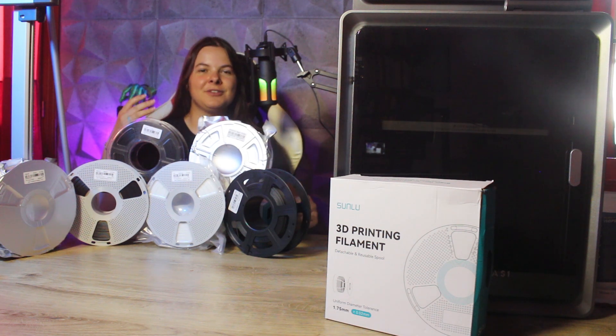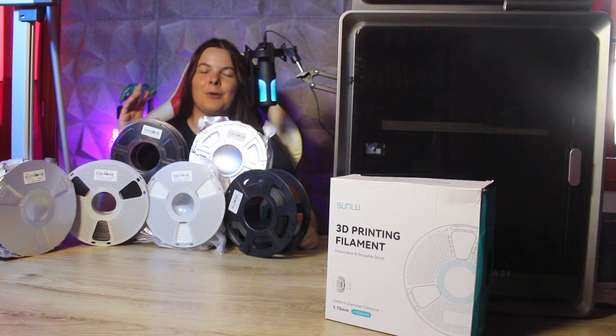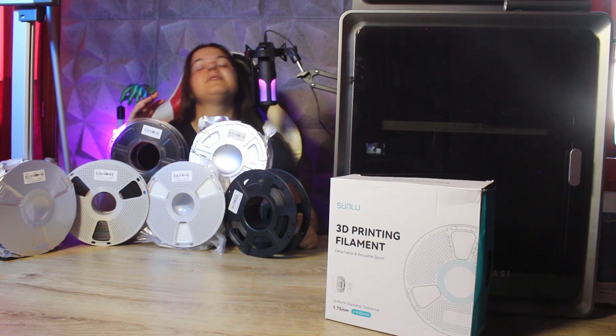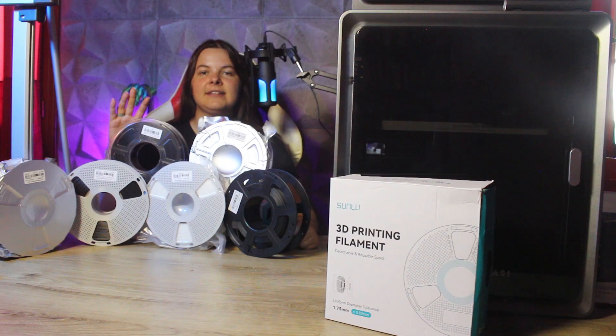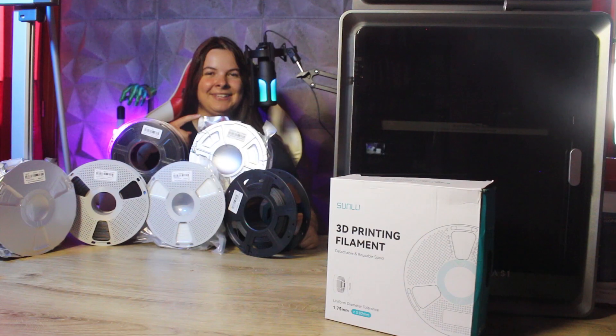Hello everyone and welcome to this new video from FreeDreams106 channel. Today we're doing a video about filaments, because in this guide we are going to dive deeper into the 5 technical materials to try in order to go from beginner/intermediate to professional in 3D printing. I've selected the 5 filaments that are a bit special, not the classical ABS and ASA for instance. We'll see their features, benefits, and the best projects to take advantage of these technical materials. So let's cut the chase and get into it!